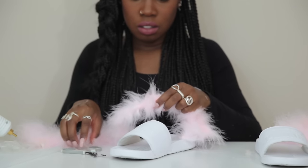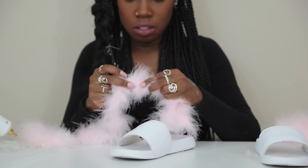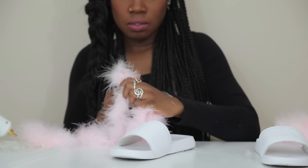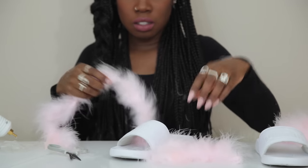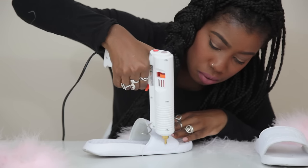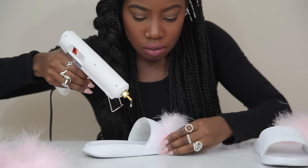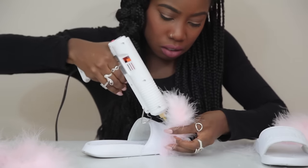I took that length and just measured it against the boa and cut a few pieces so that I had pieces that were similar size to put on the shoe. You don't have to be exactly perfect because the boa is so fluffy that if you end up being a little short, you can just go back and add boa on the sides and no one can even tell.